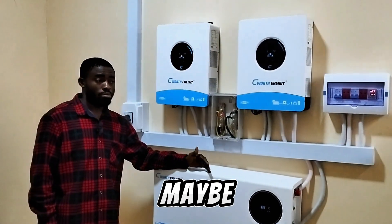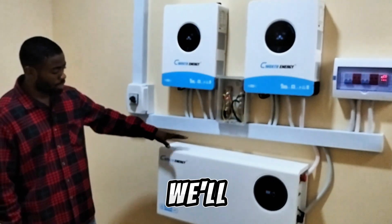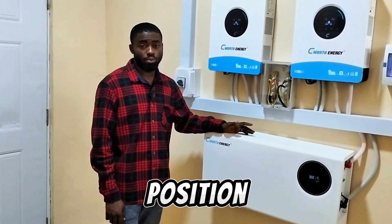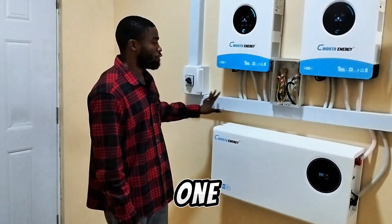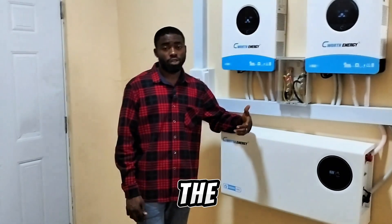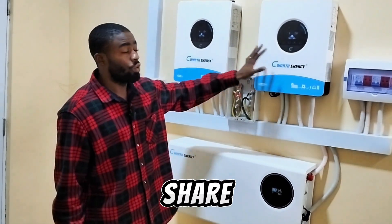All these appliances might not be on at the same time — maybe 2 or 3 at a time. The client has planned to add another 10kWh lithium battery, giving us 20kWh total. Regarding solar panels, we have 14 units of 500-watt solar panels to install, but when we arrived there was no good roof position, so we decided to suggest a ground mount for the solar panels — the best option for this client. The panel configuration will be 7 panels on each inverter.